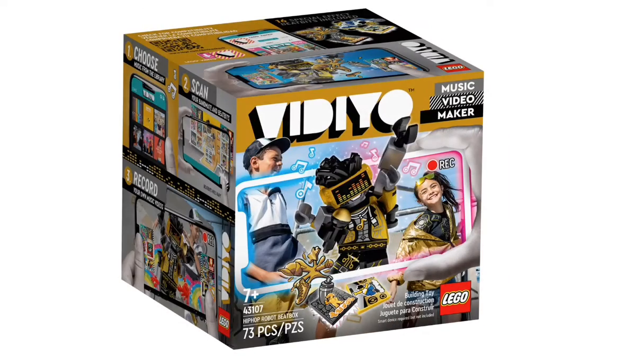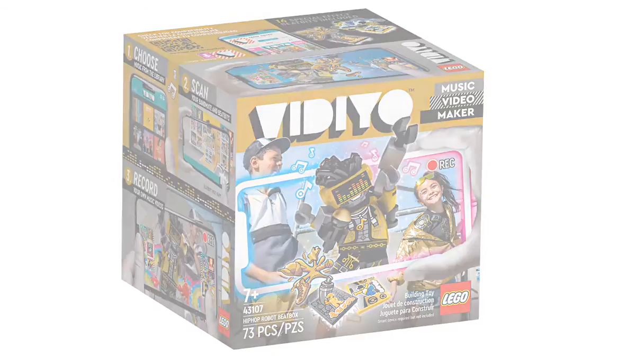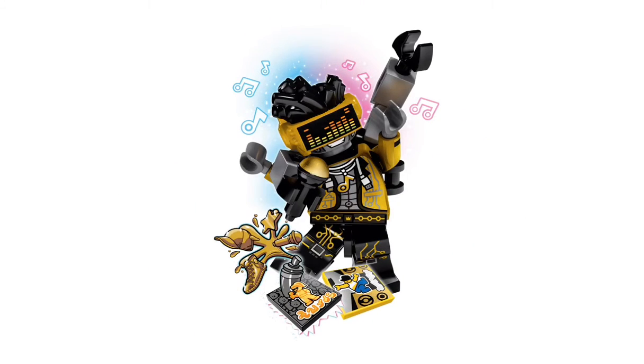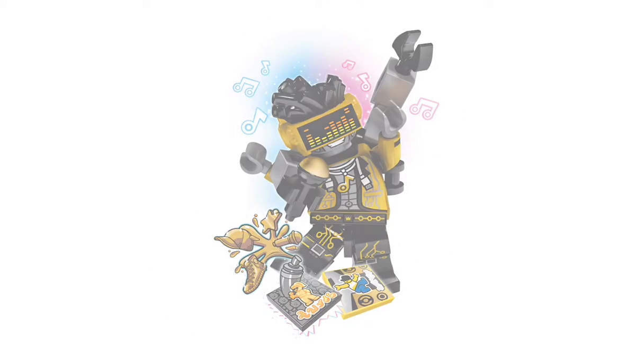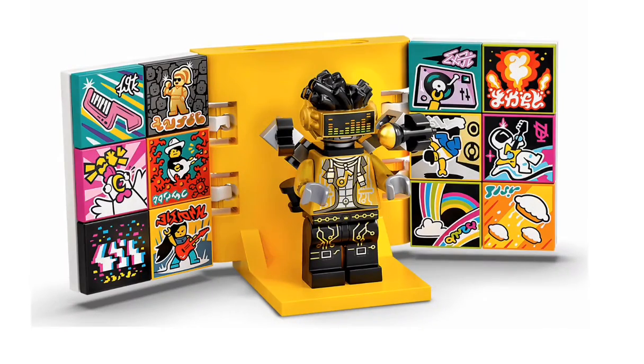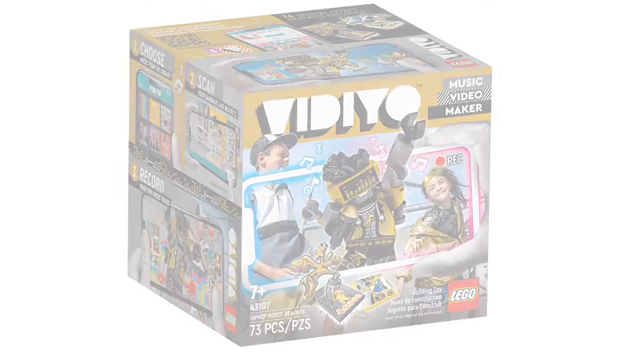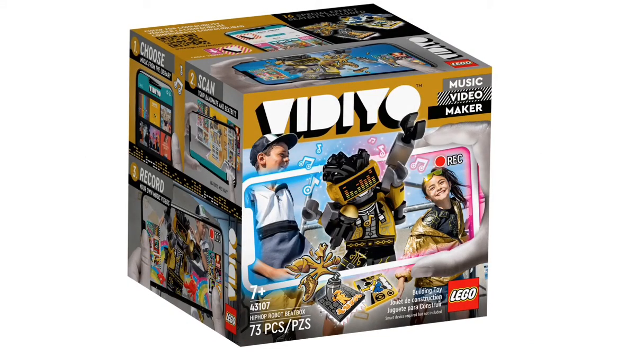The next one has definitely been the most hyped and anticipated — this is the Hip Hop Robot Beatbox, set 43107. It has 73 pieces and is recommended for ages 7+. Just look at this minifigure — he's got sound audio waves on his glasses, an awesome new hairpiece, and that suit. I think that's a TikTok logo right there on his chest. He comes with a microphone, and I feel like this theme is going to do really well with LEGO.